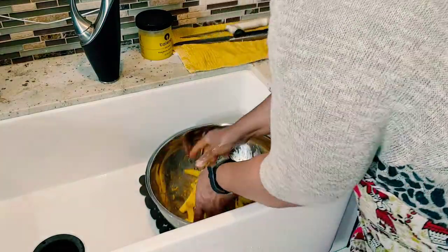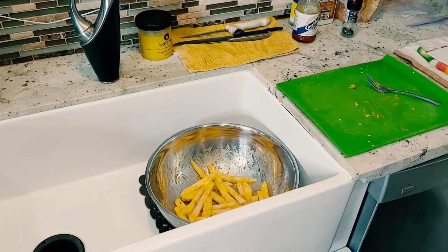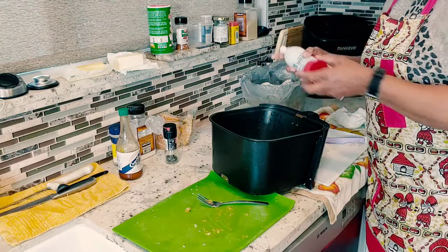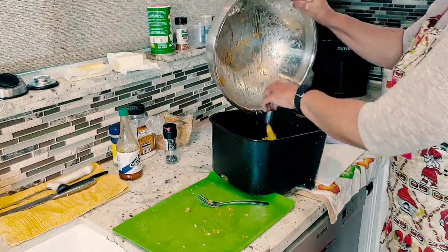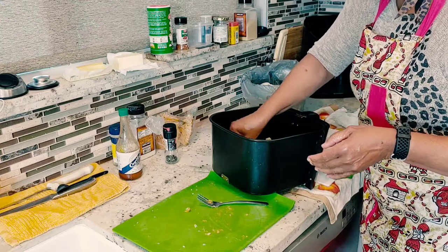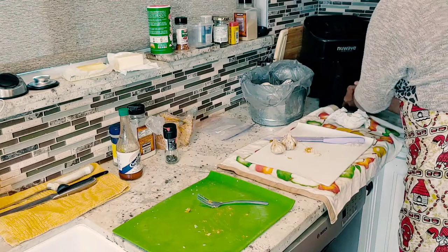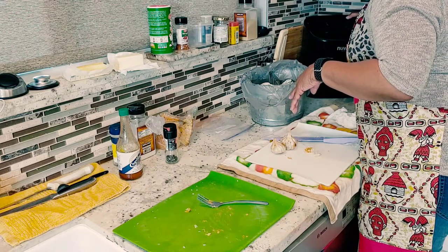This just smells so good. If you're a garlic person, you're going to love it. Now your fries are ready for the oven. All you have to do is spray your NuWave oven with a little oil, a little spray coating. Take your potatoes, drop them in, spread them out. These are going to cook for approximately 25 minutes. By the time these are done, the crawfish should be ready. Cook these on 360 for 25 minutes.